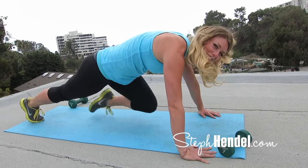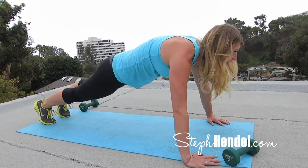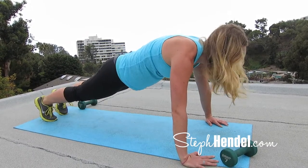We're down to our last 10 seconds. 10, 9, 8, 7, 6, 5, 4, 3, 2, and 1. Here's your 10-second rest, so take this time to just recover, catch your breath, and get ready for the next move.